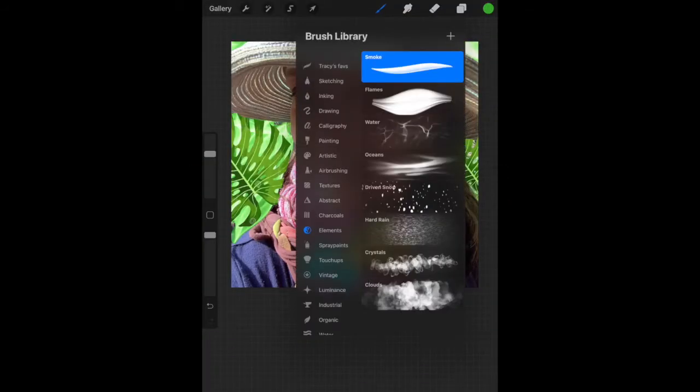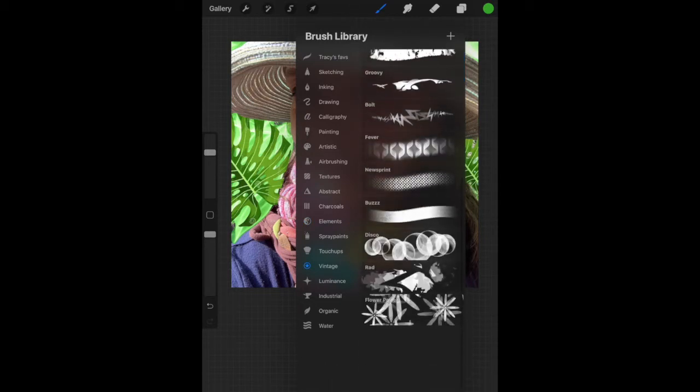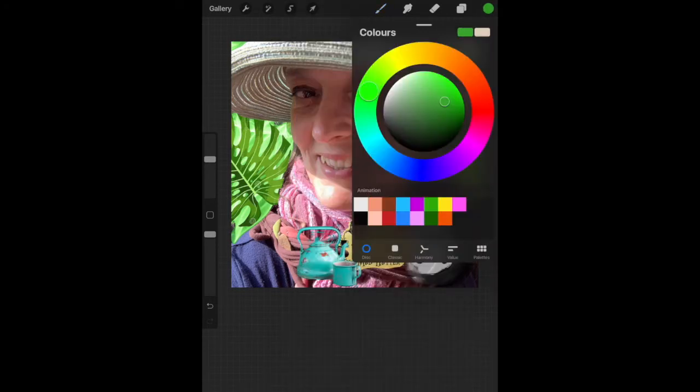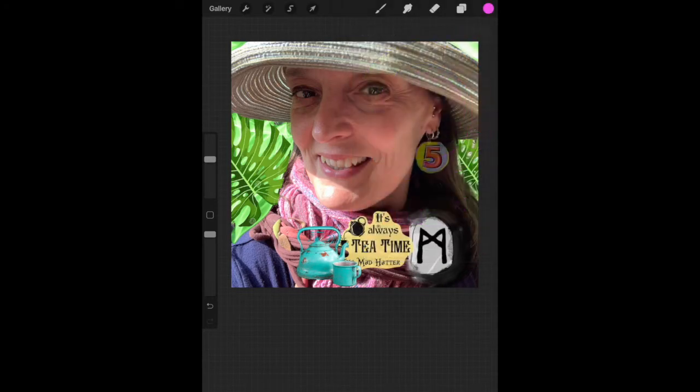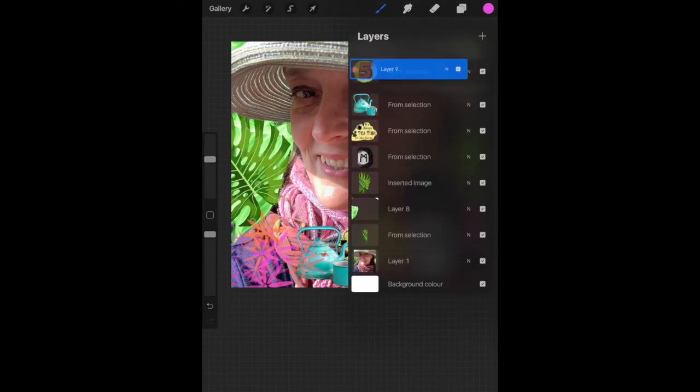Number two is vintage. Go to the vintage category and choose a brush that you want to play with. Once you have your brush, go back to the wheel or a palette and choose a color. I went with the flower one — I feel like I'm out in the jungle. There's a little bit of a theme happening.